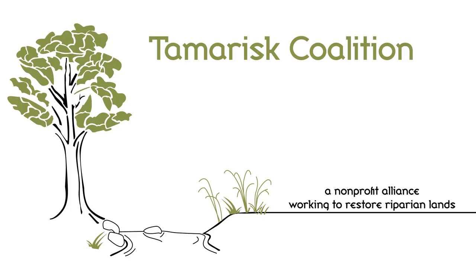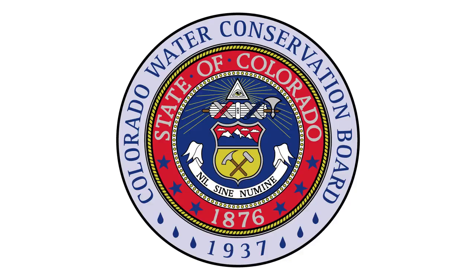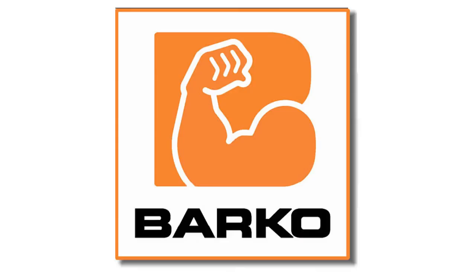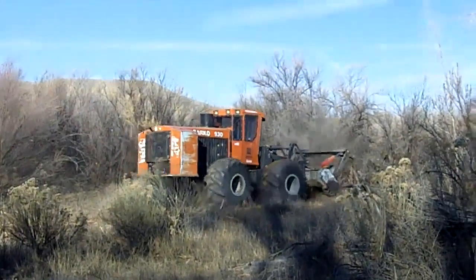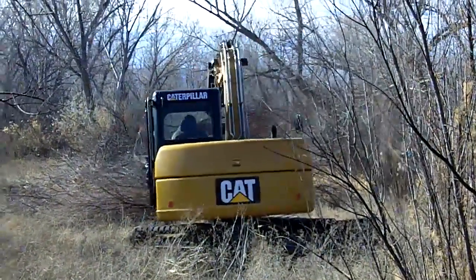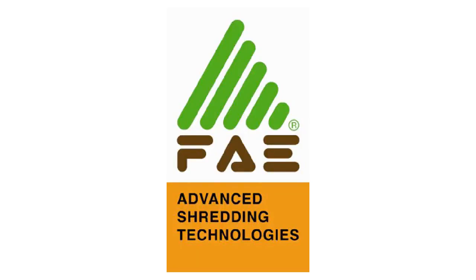Thank you for tuning in to the Riparian Restoration Equipment Demonstration brought to you by the Tamarisk Coalition, Colorado Water Conservation Board, and the National Wild Turkey Federation. This video was shot during a heavy equipment demonstration on December 2, 2010 at the Horse Thief State Wildlife Area outside of Fruita, Colorado.